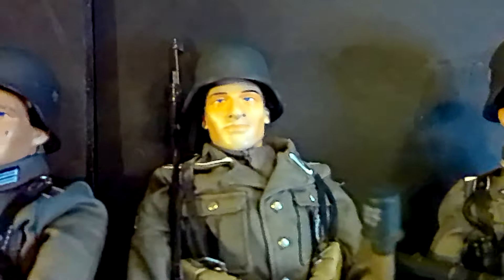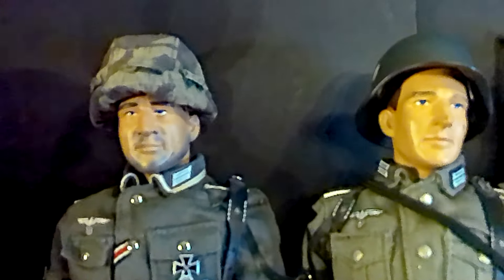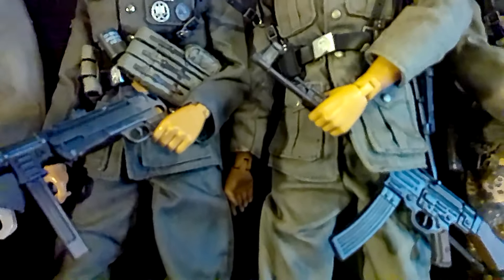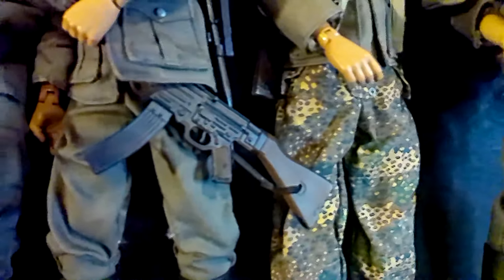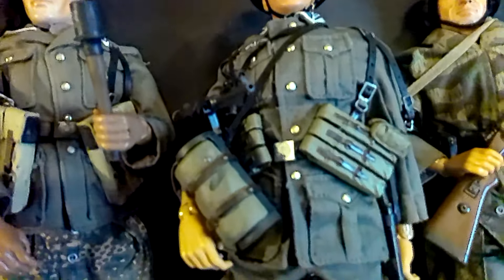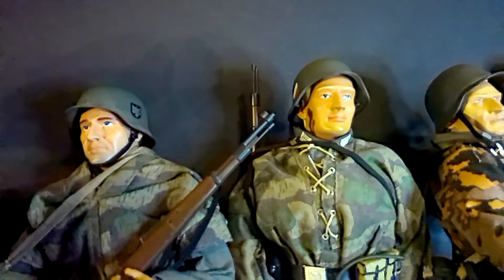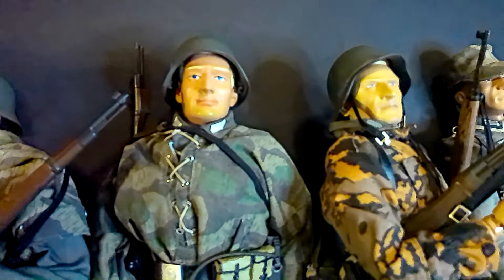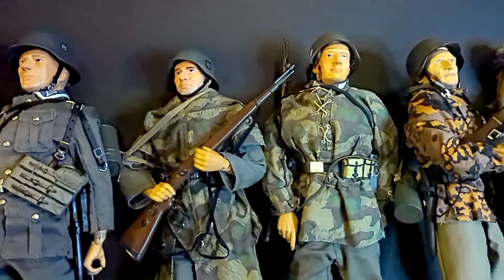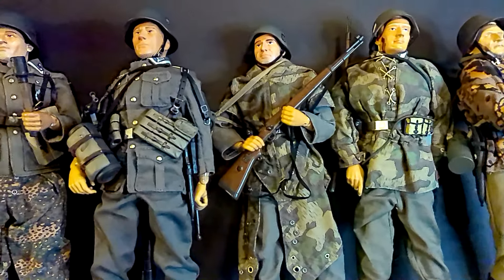This guy is one of my favorites right here — I think his name is Gearhard. I have bags and bags of World War II German equipment and US equipment. Later this week I will bust out my Allied figures and go over those.